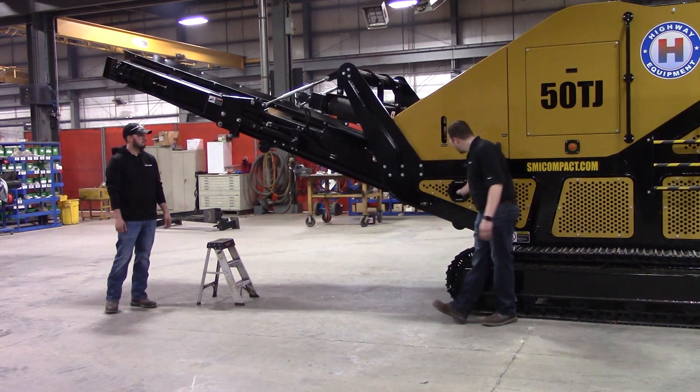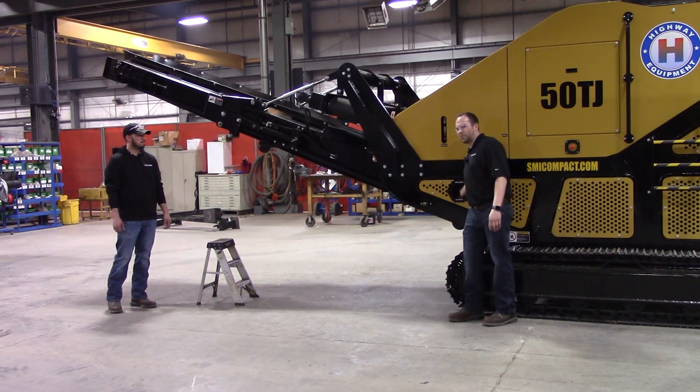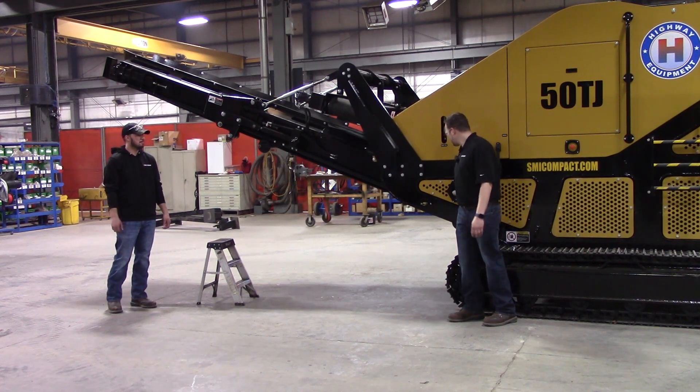First off, you've got your fold and unfold handle valve right here. It's nice and labeled. Pull it towards you to fold, push it away from you to unfold.